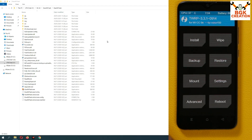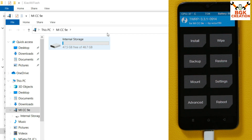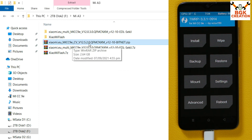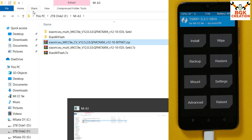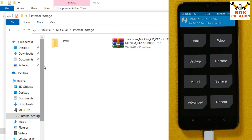When the phone boots back into custom recovery, connect the data cable to the phone with the other end connected to the computer. The internal storage of the Mi A3 will appear on your computer screen. Go to the downloaded folder and copy the MIUI Mi CC9e 12.5.2 converted ROM file, then paste it into the internal storage of the Mi A3. When copying is complete, disconnect the cable from the phone.